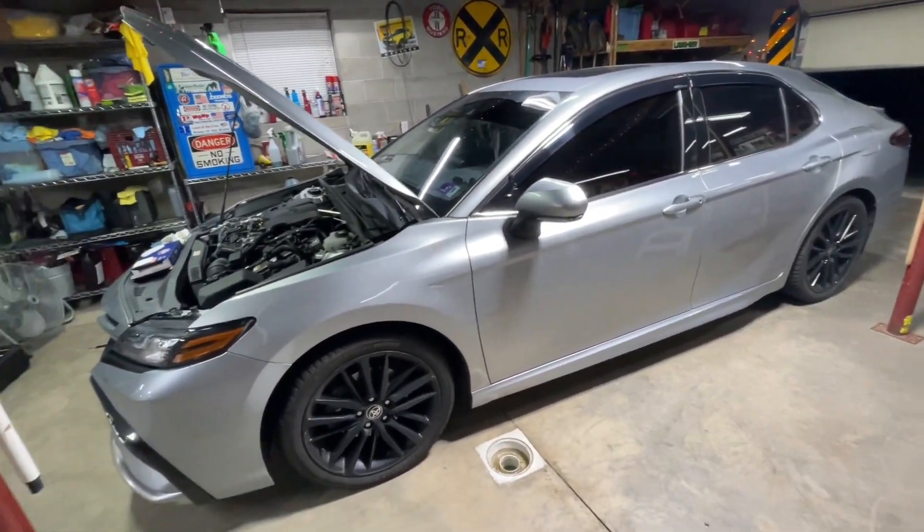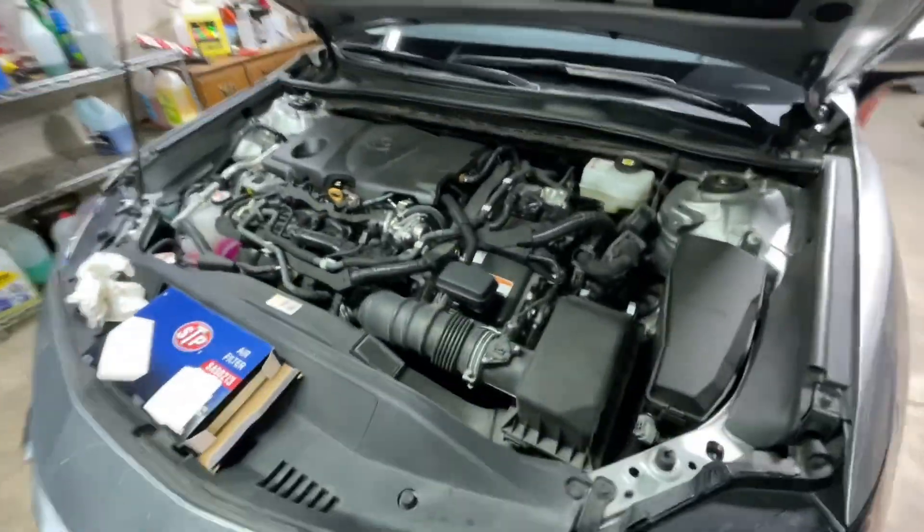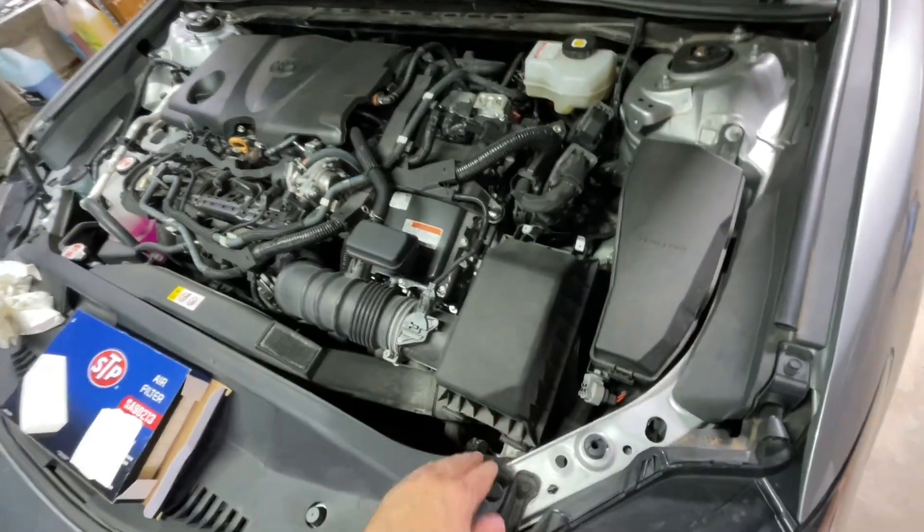2021 Toyota Camry Hybrid, 56,000 miles on the old girl — sister's car. Got the air filter, haven't done that in a while, so I'll be walking you through it.